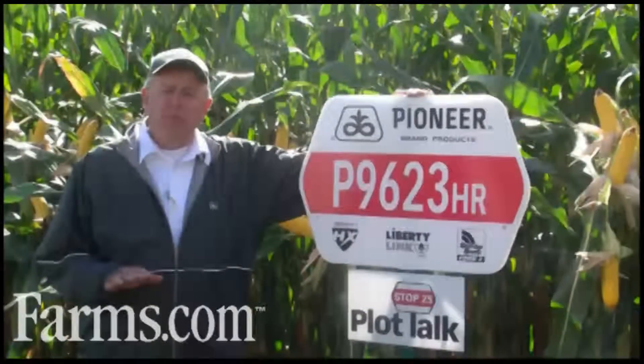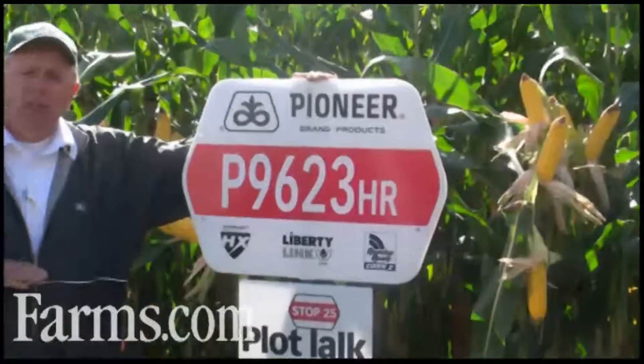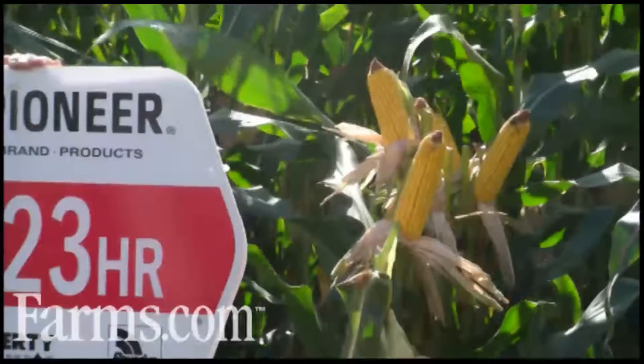Some growers may be familiar with 38M58. This is a complement to M58, but it grows much shorter. And the reality is this hybrid has a bit more yield potential than M58, but it's certainly a different background pedigree.